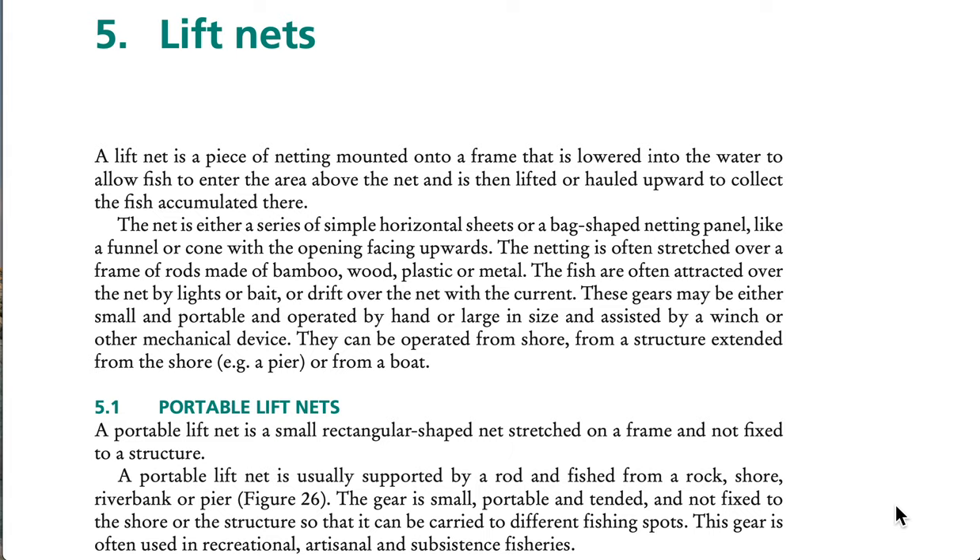A lift net is a piece of netting mounted onto a frame that is lowered into the water to allow fish to enter the area above the net, and is then lifted upward to collect the fish accumulated there. The net is either a series of simple horizontal sheets or a bag-shaped netting panel like a funnel or cone, with the opening facing upwards. The netting is often stretched over a frame of rods made of bamboo, wood, plastic, or metal.